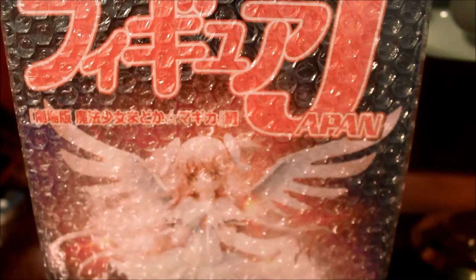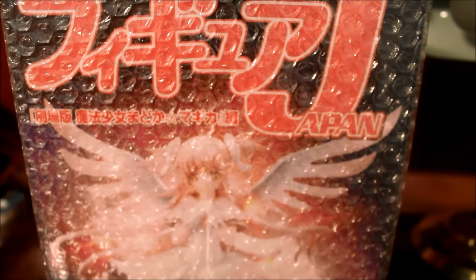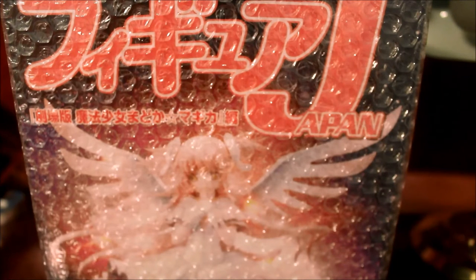This is not the 1/8 version of Ultimate Madoka — I know that came out in like 2012, made right after the series ended, and that's when Madoka was holding her bow. This is the 1/10 scale version, which came out I think right after the first movie — the Madoka Magica movie Beginners.